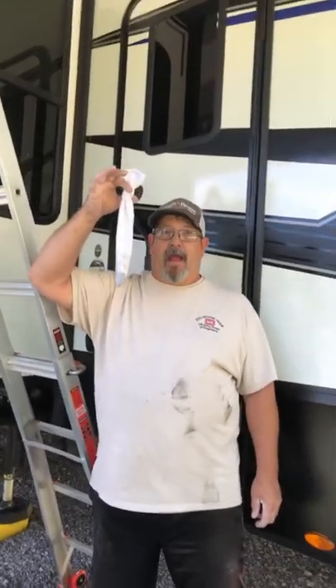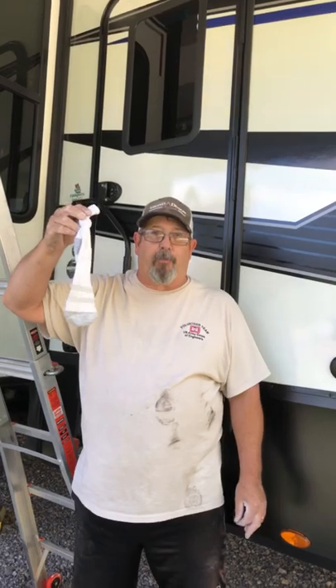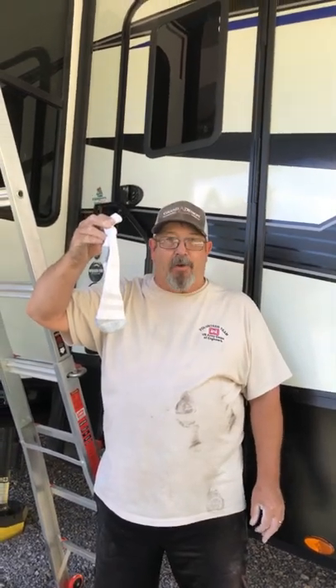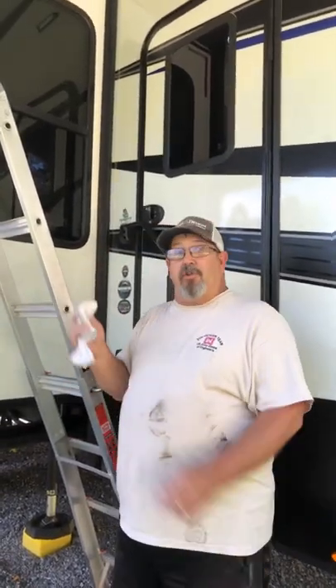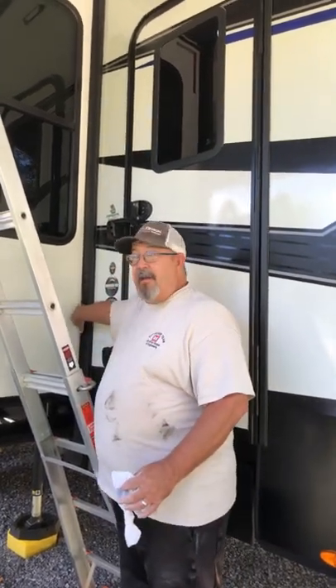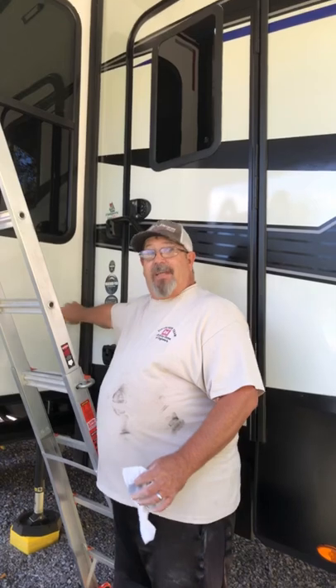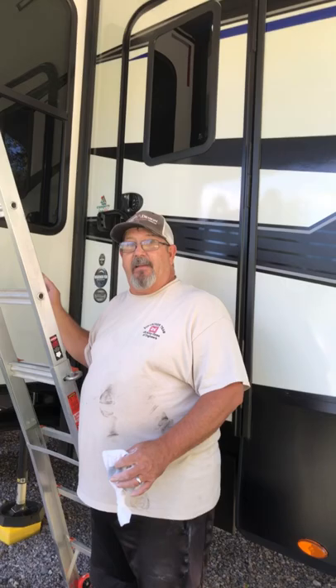So what Grand Design recommends is a sock — and there's more than just a sock here. The sock is full of talcum powder, baby powder. Now I'm only gonna show you how to do one seal, but be advised you have two seals per slide. You have a seal on the outside, and you need to bring the slide in because you actually have another seal just like this on the inside that you can only get when the slide is in.